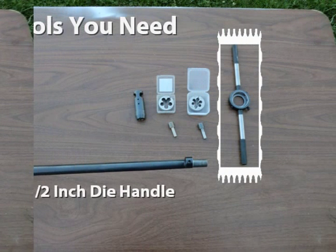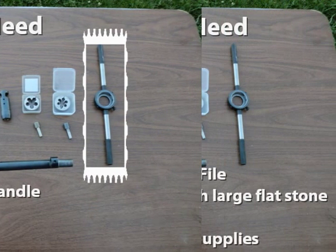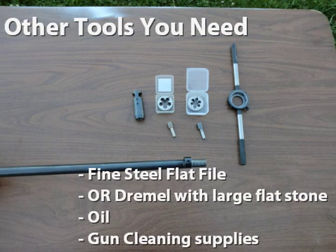You will need a 1.5-inch die handle. Other tools you need, but may already have, are a fine steel flat file — or you can use a dremel with a large flat stone, but you need a steady hand. You will also need oil and general gun cleaning supplies.